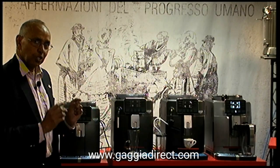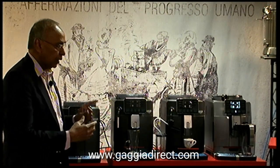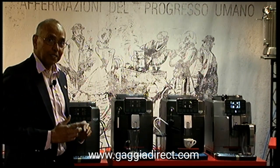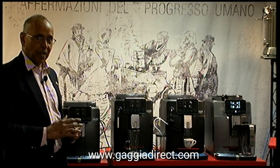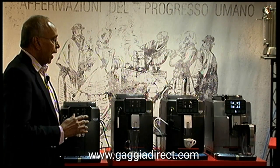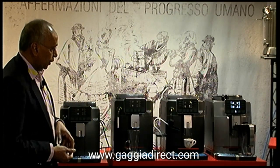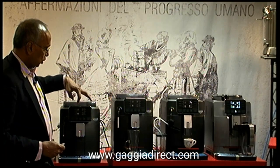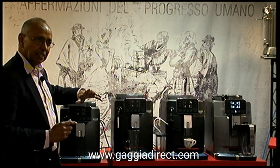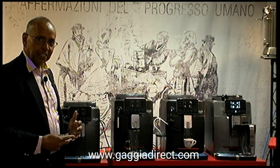I'm going to show you a bit more detail on the new screen. All these machines are manufactured in Italy, they all have ceramic grinders, and they all come with this particular screen which is a very easily accessible, very user-friendly interface.